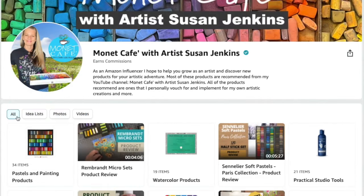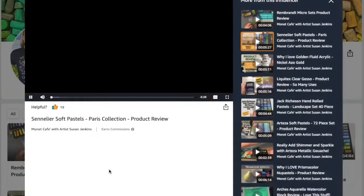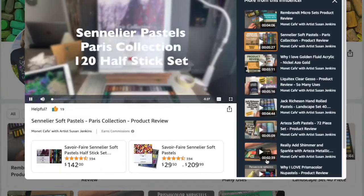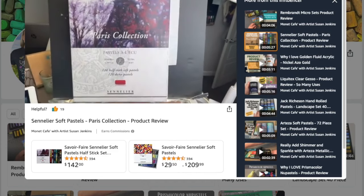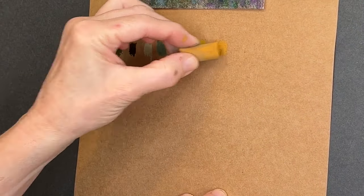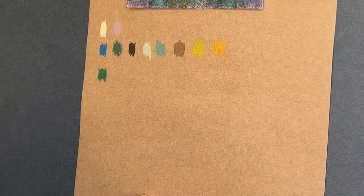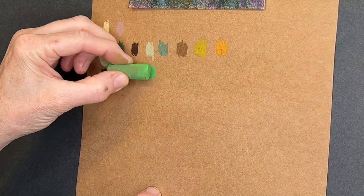Speaking of my Amazon shop, I have some product review videos. The second one in is Sennelier Soft Pastels - these are the pastels I'll be using almost exclusively for this little mountain meadow painting. You can watch my product review and learn a lot about these pastels. It's still a good price on Amazon right now - it was only $126 for this set, and I think it's $142 now.